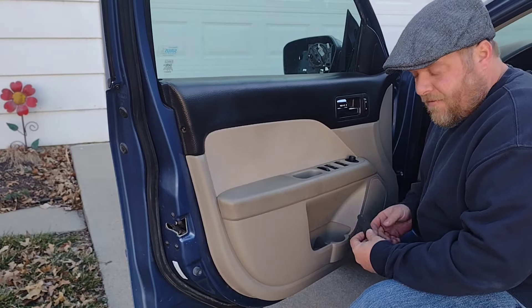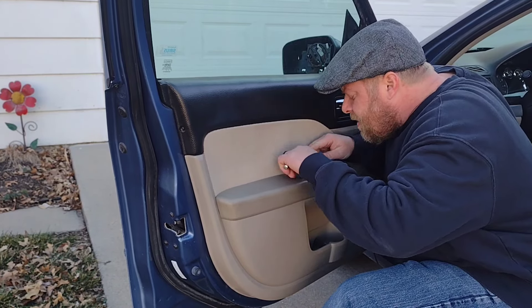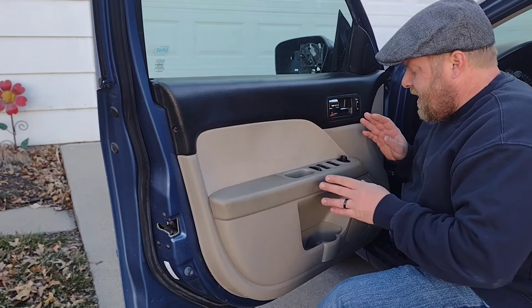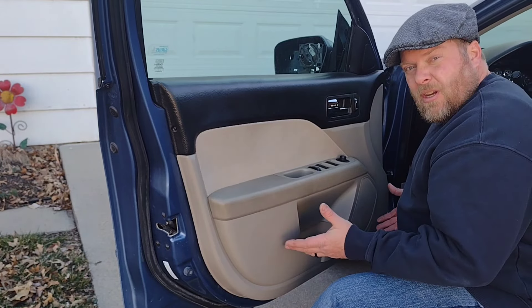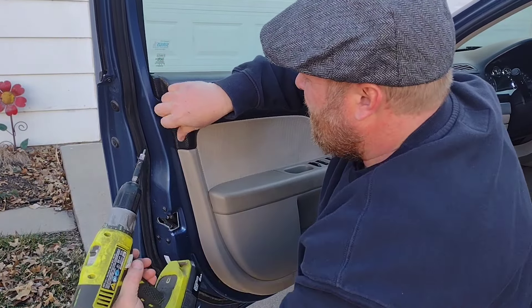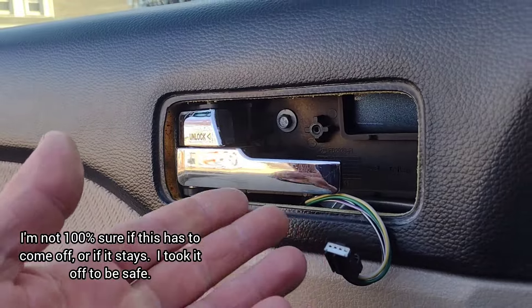First step is just to get access to everything down in the hand pull area. There's a little cover you want to yank out and there's a little screw down in there. There's also a little tab you pop open to get to those screws. That one down in here is the 7 millimeter. Then pretty much everything else on the door is going to be T20s - you have one in here, one over there, and a few around the bottom that hold this door panel on. Then pretty much the whole door panel should just pop right off.